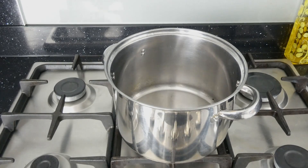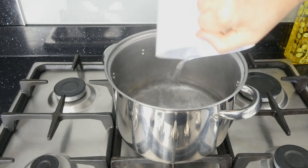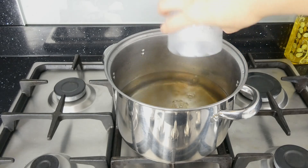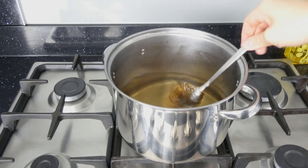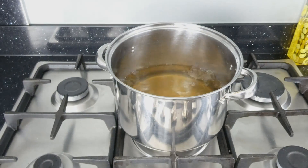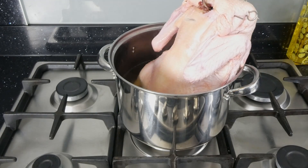Now for the cool part — we're going to give our duck a nice bath. Add 1.5 liters of boiling water into your largest pan, 80 milliliters of Chinese red vinegar, and the secret ingredient: 2 tablespoons of maltose, which gives it that incredible glossy finish without being overly sweet. Make sure your pan is large enough!